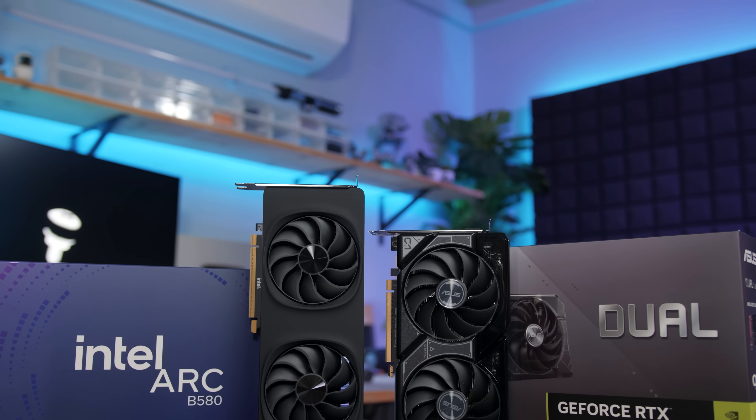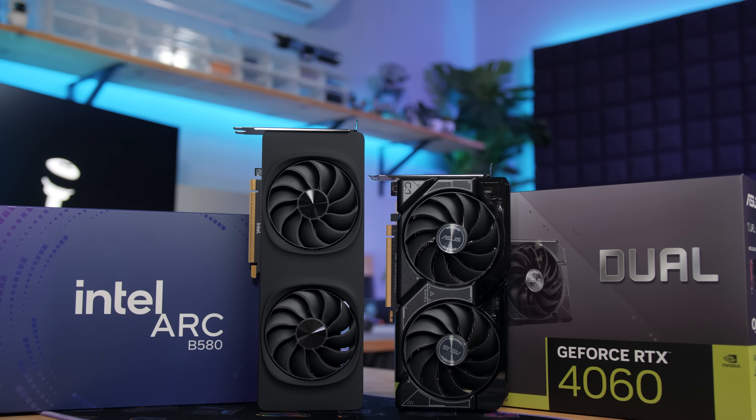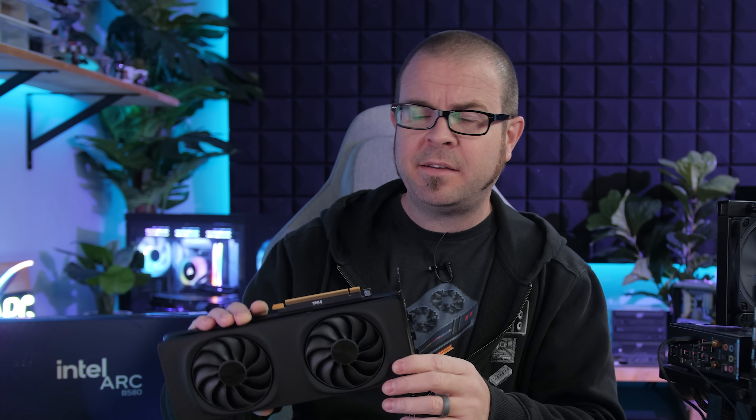I'm calling this a mini-review because I just have a handful of benchmarks to share. I focused on 1440 gaming and only compared to the RTX 4060 from NVIDIA, because also going on this week is our Extra Life charity stream, which I have a lot of prepping and planning to do for. That's happening on Saturday, so maybe stop by and help us raise some money for Children's Miracle Network Hospitals.